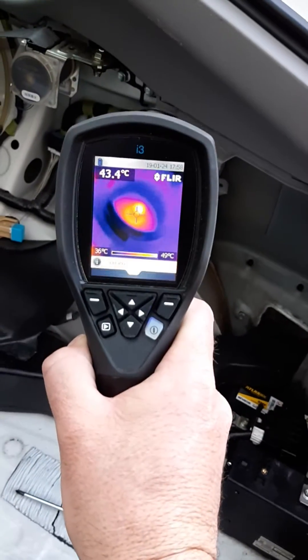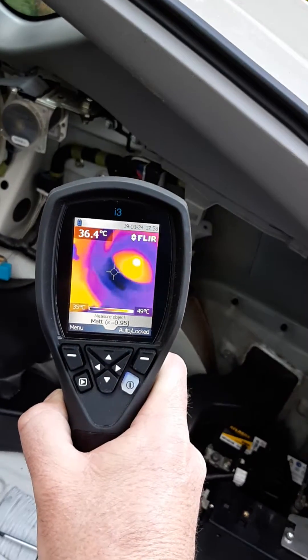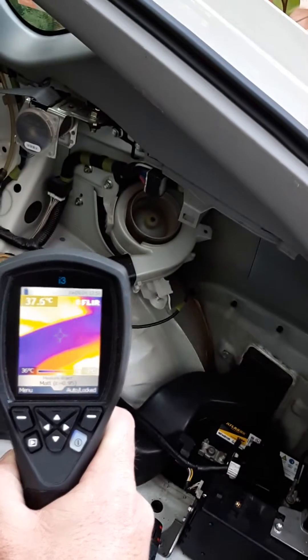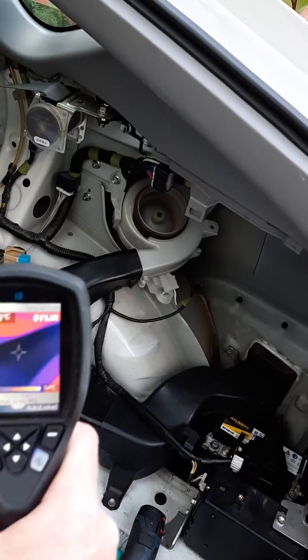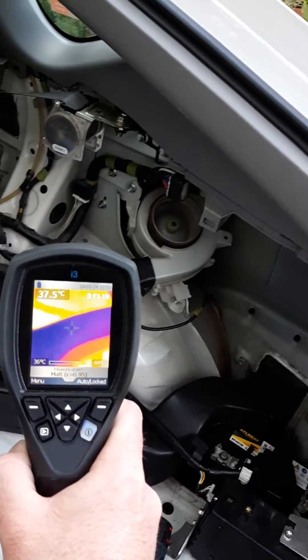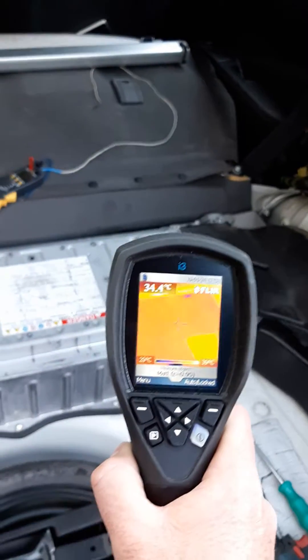So if I aim there at the fan, you can see in the middle of the fan you're looking at 51 degrees. On the side of the fan, I want to show you where it's actually blowing cooler air. Cooler air going there is approximately 37 degrees and it goes into this top duct here, into the top vent.